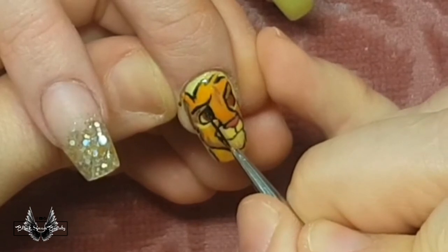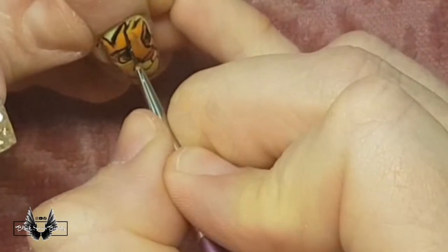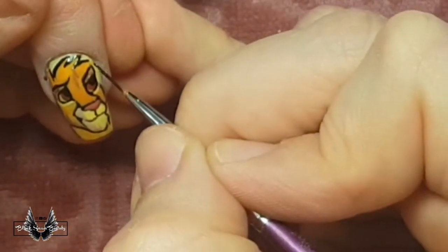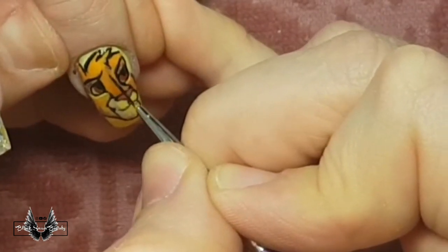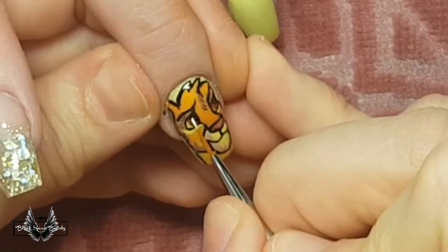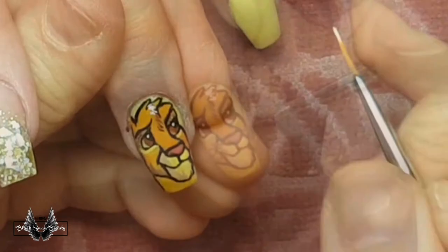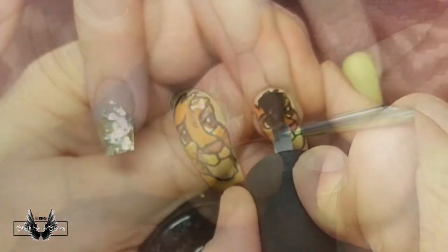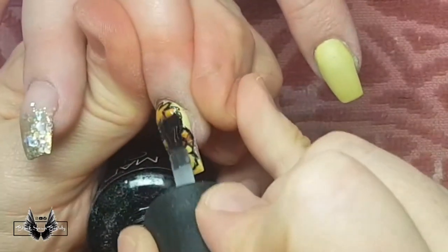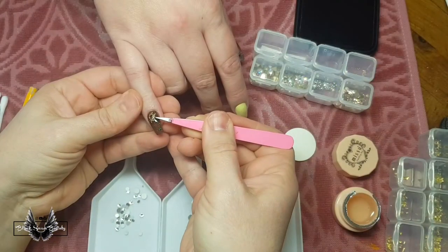I'm just adding some final details to little Simba — adding his pupils and flash curing that, and then I'm going to add a white reflect in his eyes at the end. Once I'm happy with all the colouring I've added, I'm just redoing the outline and adding some extra fine details as well, because with all the colouring in, the outline sort of disappeared and wasn't as sharp. So I go over that again, and when I've fully cured my image for the final time I add a couple of layers of base coat, which levels out any lumps and bumps in the image.